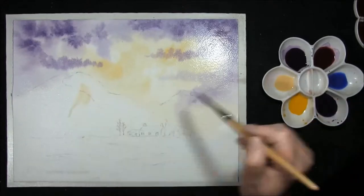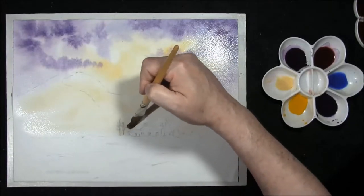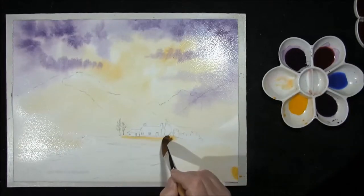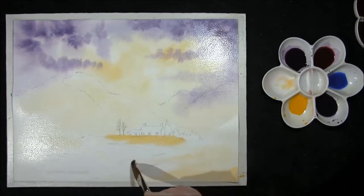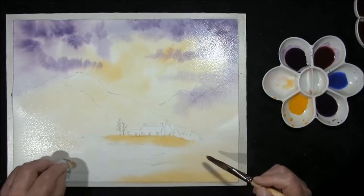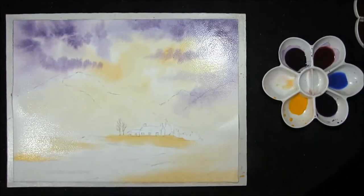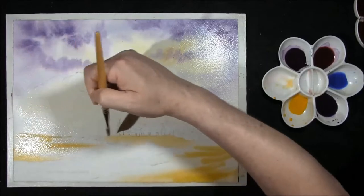I might bring some Naples yellow in here around the farm cottage. Maybe some Indian yellow here, just creating a bright spot — a bit pale through here. I'm going to dry the river off. And I think we'll just drop in some yellow green: Indian yellow and French Ultramarine. You can make some beautiful greens with this.